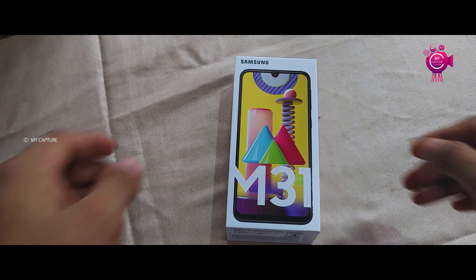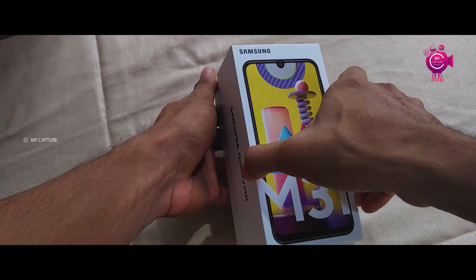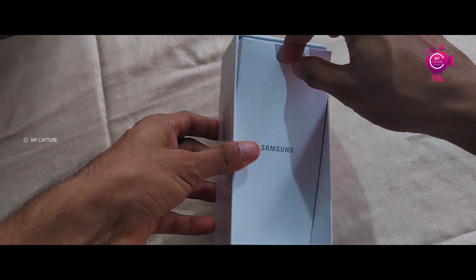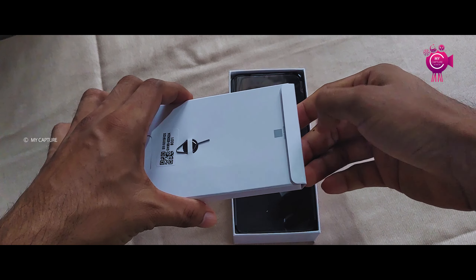The Samsung M31 is now here. Let's open the box. We can see the white box with the brand name Samsung on the cover.